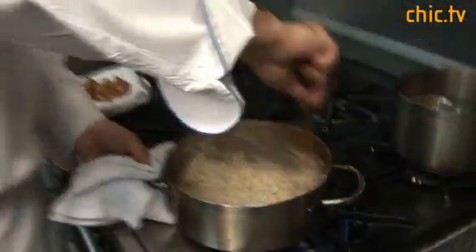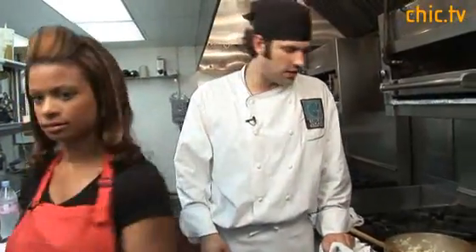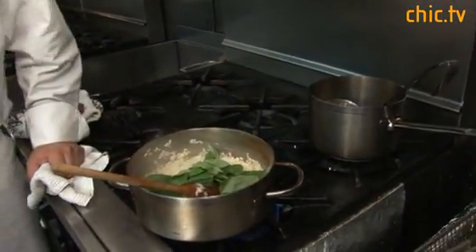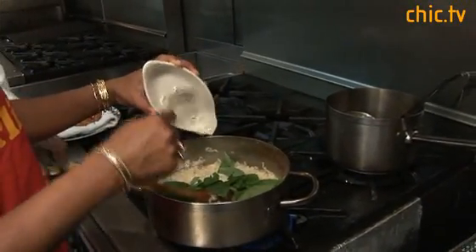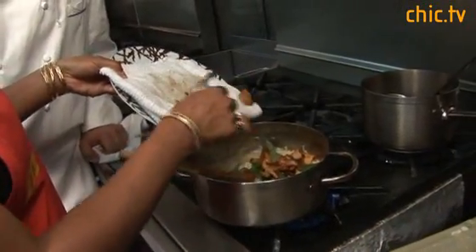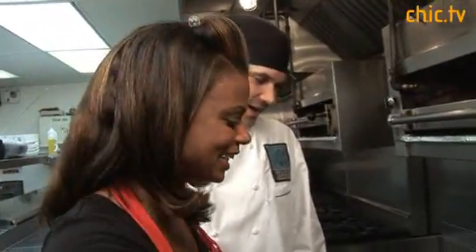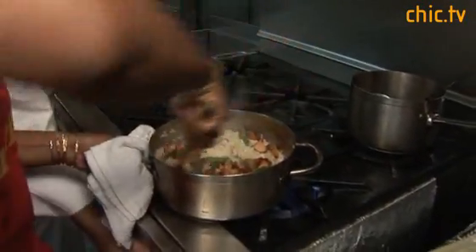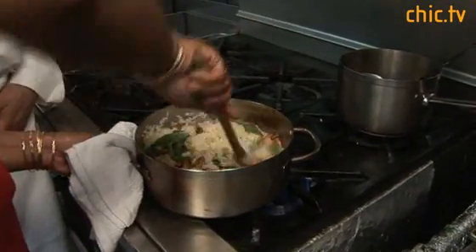Now we just have to finish it. Grab the basil and throw it in there whole — the leaves are going to wilt, it's very simple. This is truffle butter — we're going to put about a tablespoon and a half in there. Just stir all that together. You've got to put some muscle into it — get all the way in there and feel the bottom of the pot. Just kind of flip it around. That smells really good.